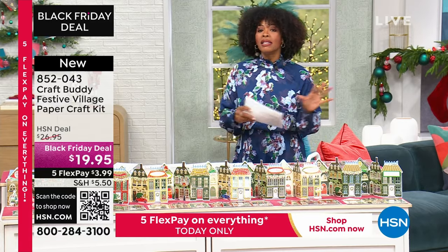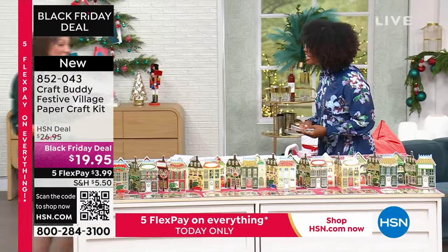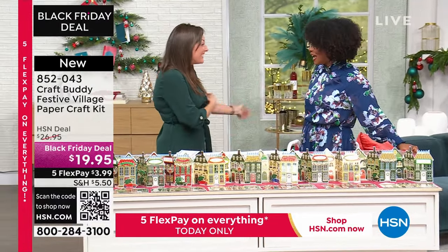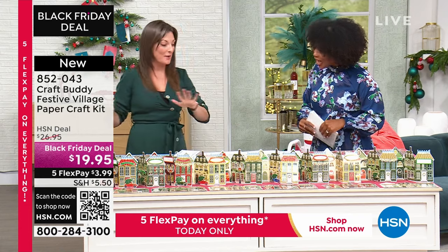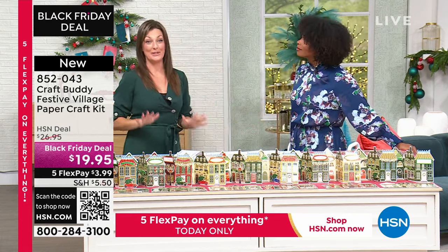Sarah Millsop is joining us — so you've got both Sarah and Sarah today. Welcome in! We're rolling up our sleeves. I gave a little sneak peek of this earlier and you guys absolutely loved it, and I'm so glad because there is so much in here.